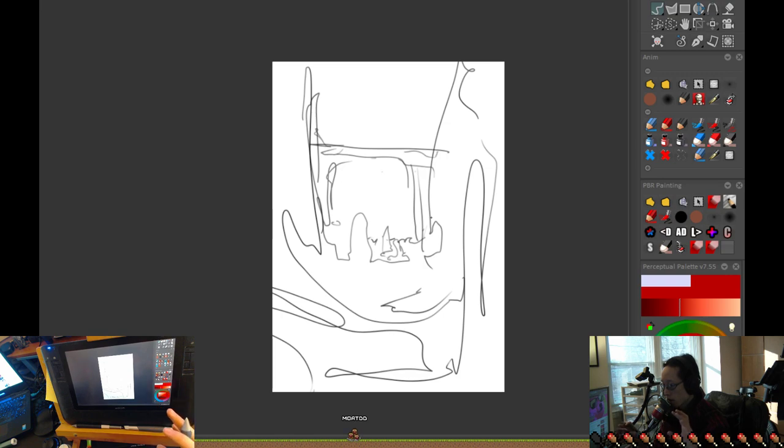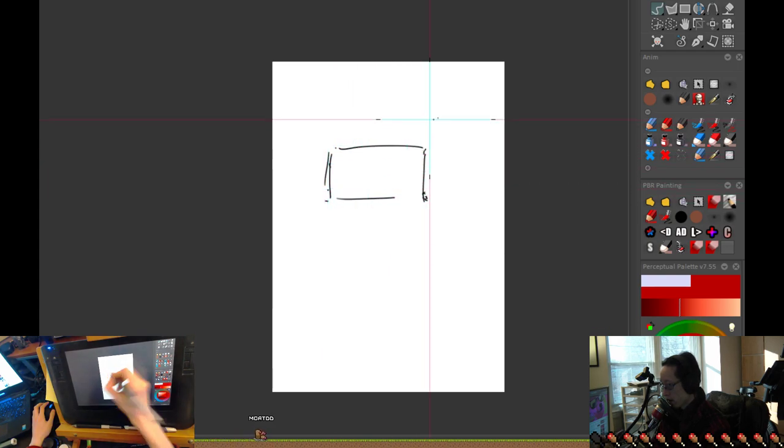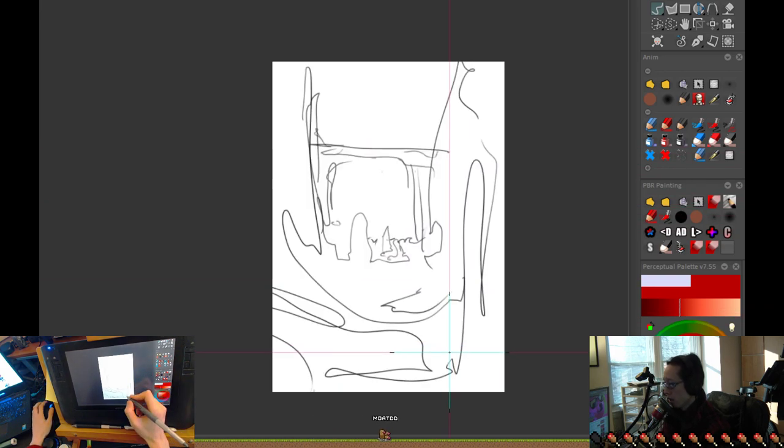It doesn't require extreme accuracy, but it requires a way of drawing that looks loose — it has to look like you're not quite committing to it. You're pulling out what you want, but you don't know what you want until you see it, so it makes sense not to commit too much. Committing is when you go — boom — that's very decisive. Something very loose you'll wind up pushing further and further later on.